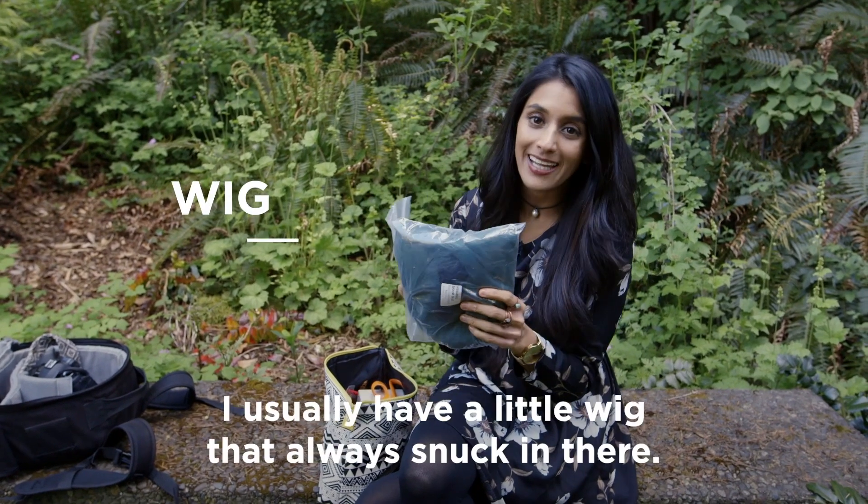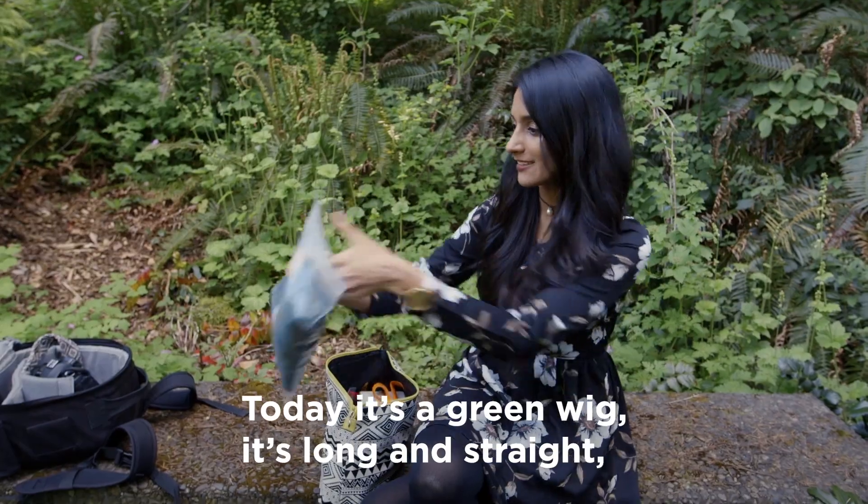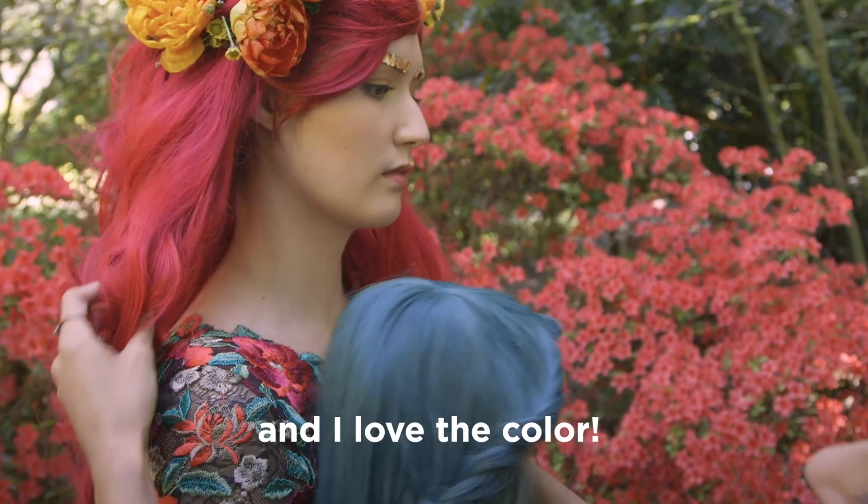So the first thing I have is a wig. I usually have a little wig, always snuck in there. Today it's a green wig — it's long and straight and I love the colour.